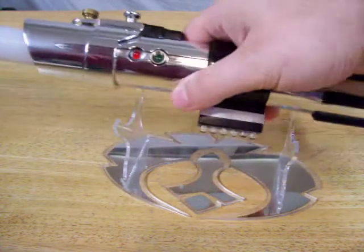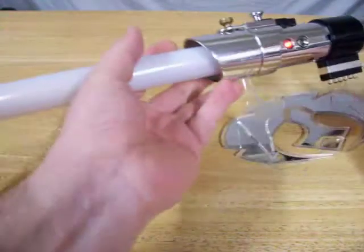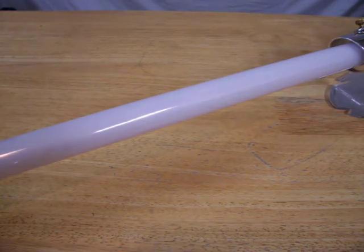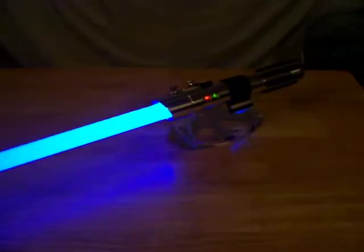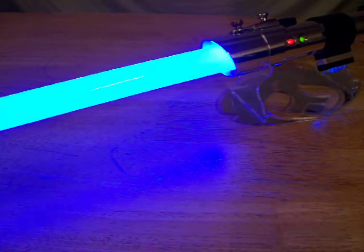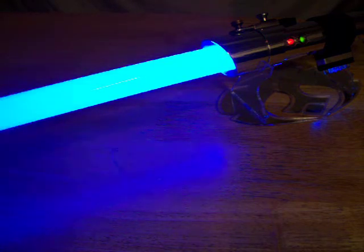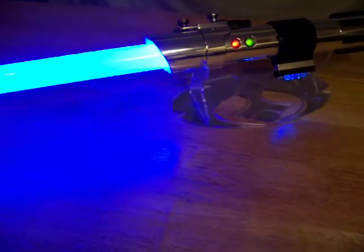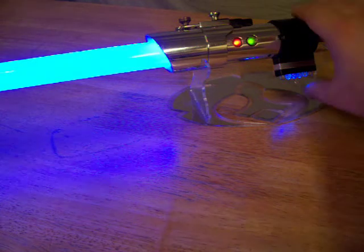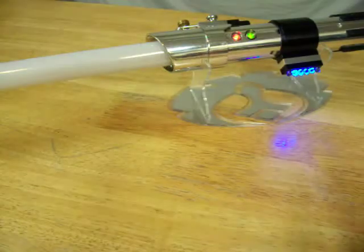I'm going to go ahead and put a blade in so you can see the blade color. That's the TCS Trans White. As you can see it's pretty bright — nice, full, even blade. Got a little bit of flicker going on there.